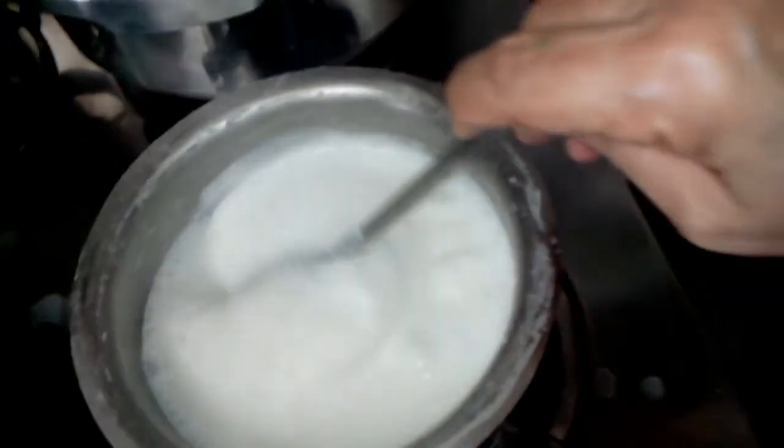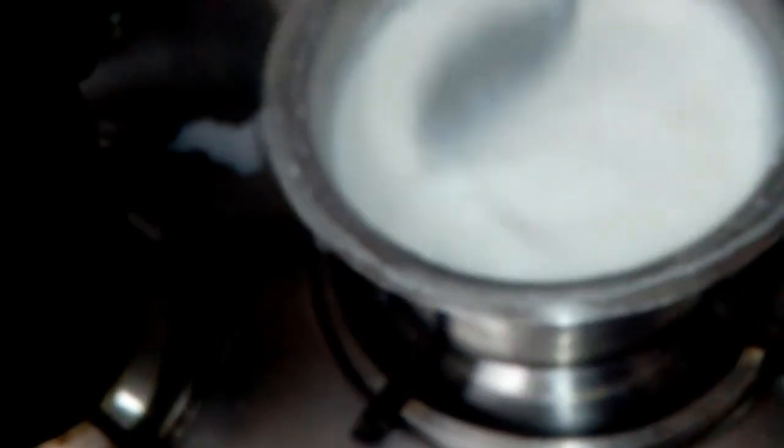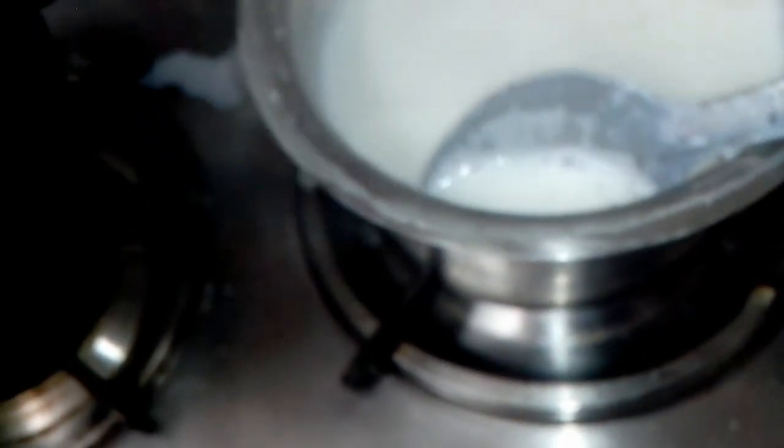Let the rice cook for some time. Now you have seen I have kept the milk on boil till the rice was getting cooked. I had soaked the rice in water, so you can see the rice is cooked now.